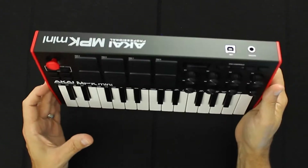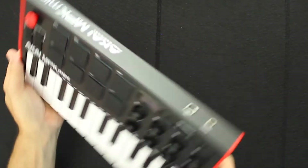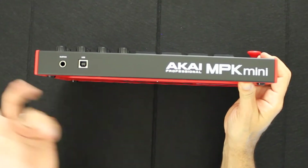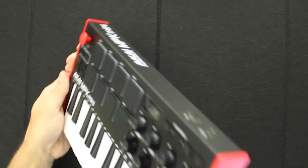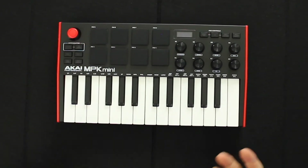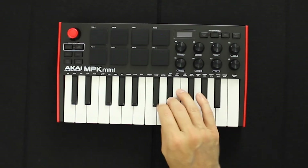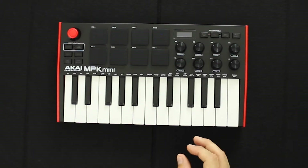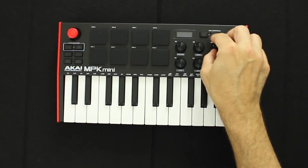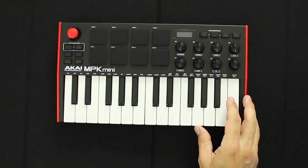It has a USB connection and even a sustain pedal input — let me bring that to camera. We have the USB connector for the laptop and the sustain pedal, which is awesome. So if I needed to use this live just for pads or as a mini controller for drums it's excellent. The keys feel really tight, the knobs feel good — they're 360-degree knobs that just keep rotating. And then there's this little joystick pad which I'm not sure what it's for but I'm sure it's for something really cool.